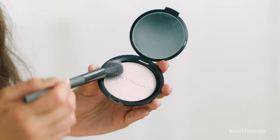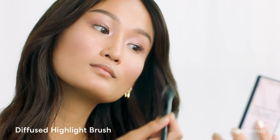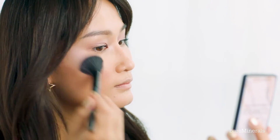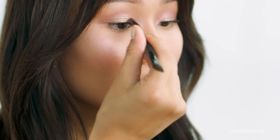I'm going to be applying a powder highlighter — the Endless Glow Highlighter in Whimsy — using a Diffuse Highlight Brush. I'm applying it on the places where I've already applied the liquid highlighter to create a customized color and really make it pop. Going back with the Expert Shadow and Liner Brush, I'm applying it to the inner corner of my eyes to really open them up. Using the Blooming Blush brush, I'm going to go over my highlighter to just tie everything together.